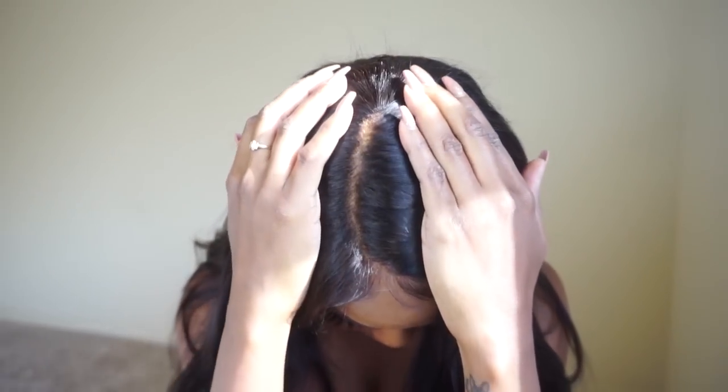It has a butt ton of parting space. I did get a small cap size this time. There's absolutely no slack or bulking in the back whatsoever. So if you are someone who is in between small and normal cap size, get the normal because this is really, really small. But if you are someone with a tiny head who has never been able to find a wig that fits,